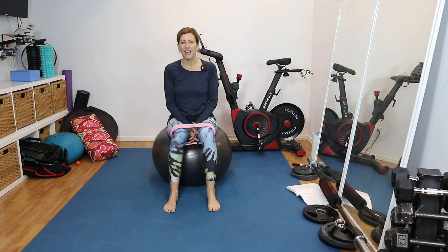Hi, everyone. It's Kim Bopni, The Vagina Coach. In this video, we are going to work on our legs and our glutes. These are all exercises that will feel more accessible during a time when you might feel symptomatic, especially from the heaviness of pelvic organ prolapse.